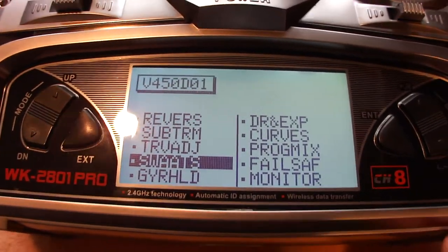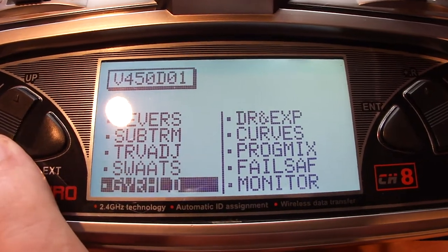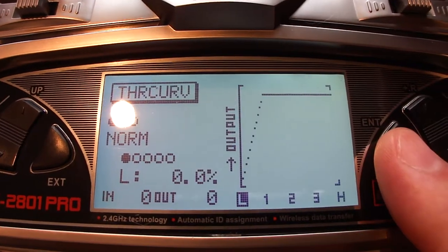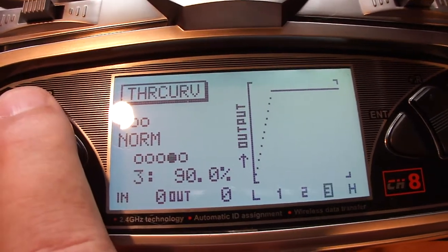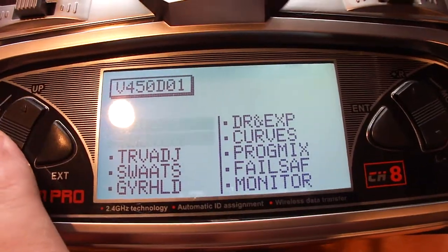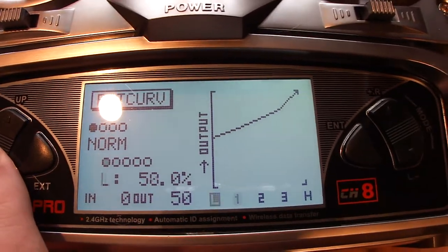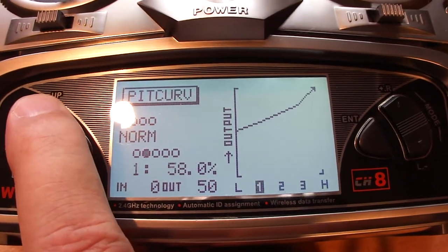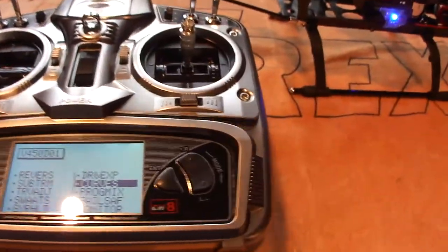40, 40, 50 will get you about plus or minus 9 to 10 degrees and a decent cyclic that you can at least test with. Throttle curve, I do a 0, 90, 90, 90, 90 — these are just some beginner settings. Pitch curve, I like to start out with 50, 58, 68, 78, 100 for testing. This way, it's nice and easy to fly that first flight.